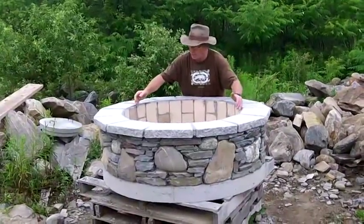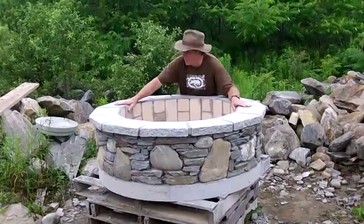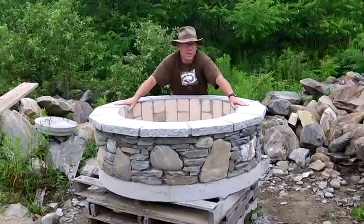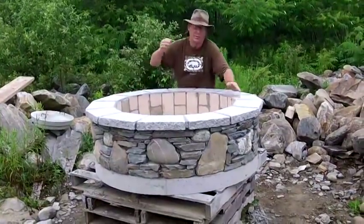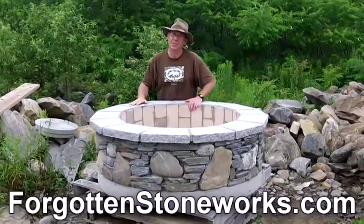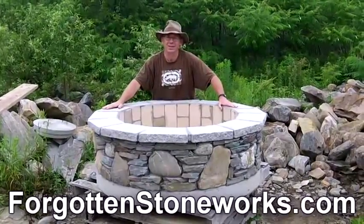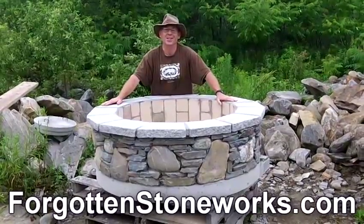It's five feet wide, so five feet minus nine inches gives you about three and a half feet inside — plenty of room for a big fire. If you have any questions you can email me at john@forgottenstoneworks.com. Thanks, and we can't wait to hear from you.